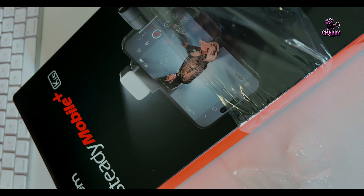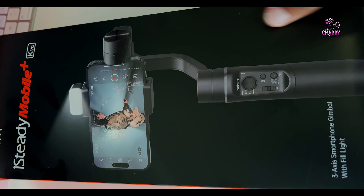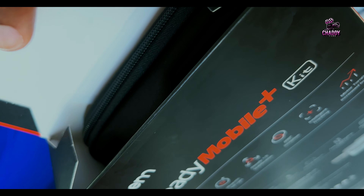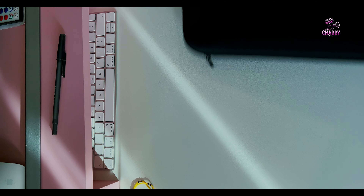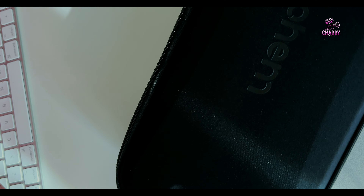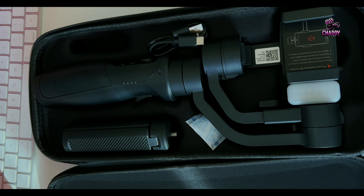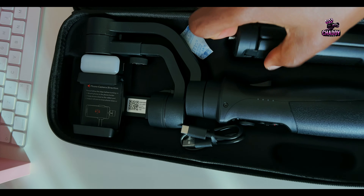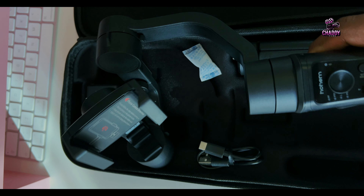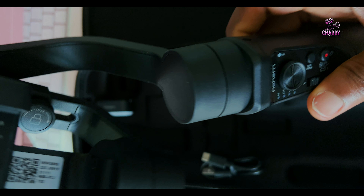Hey guys, join me and let's unbox my iSteady Mobile Kit. This is not an ad, but this gimbal is really amazing. It's really good to know that companies are beginning to understand the power of mobile phones and how much you can achieve great cinematography and filming with mobile phones. I had to go for something like this — very simple but really nice, and believe me, this is worth it. I'm sure you can read the brand, so go ahead and get it if you want.